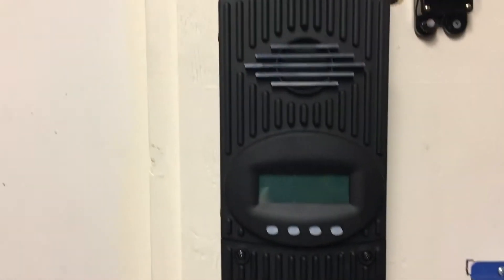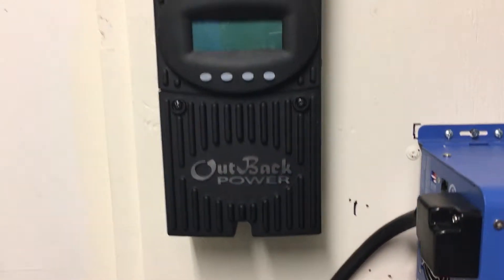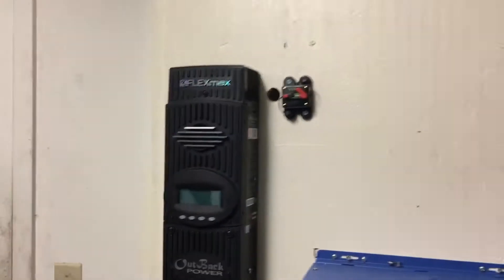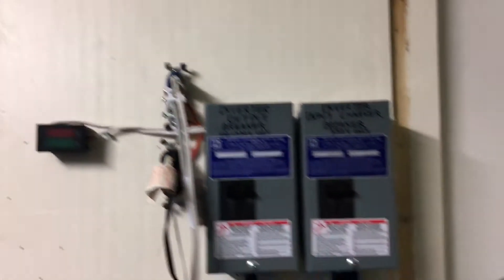I'm going to hook up my Flex Max 80 from Outback Power and hook up my solar panels. The solar panels have all the wires coming in from the top, and two of the wires go out to the fuse box outside in the backyard to power the whole house. But this concludes the test.